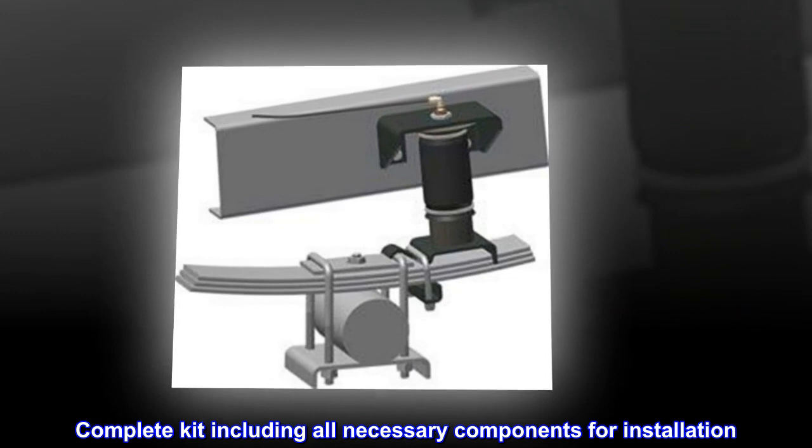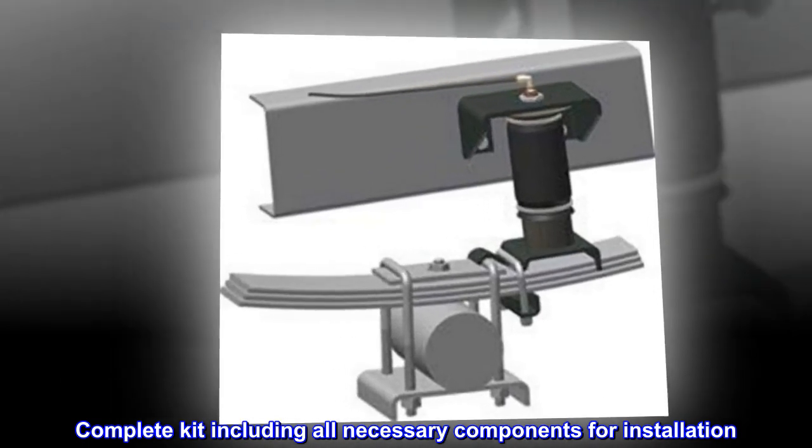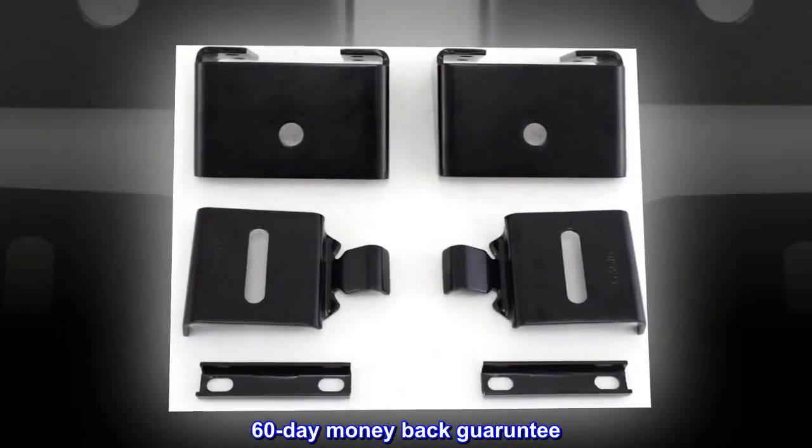Complete kit including all necessary components for installation. 60-day money back guarantee.